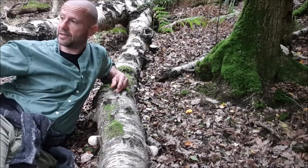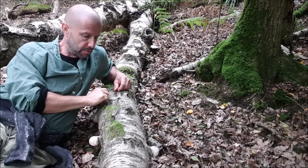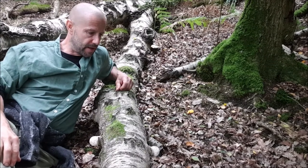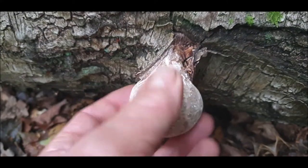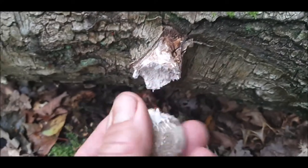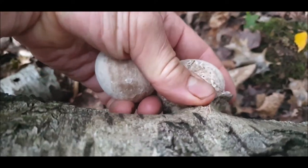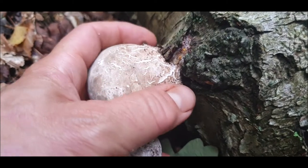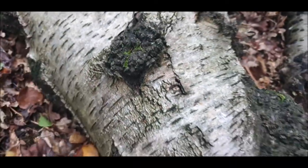Let's have a closer look at these. There's another trunk just over there - I'll show you what they look like when they've expanded and got a bit larger. There are some remnants from last year but still in good condition. They're firm but soft and just break away really easily. These are incredibly common and I'm going to pick these ones here.